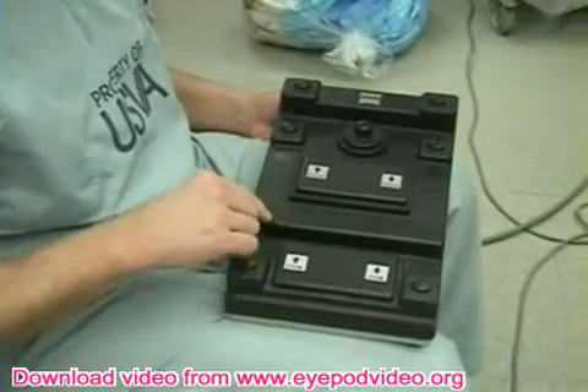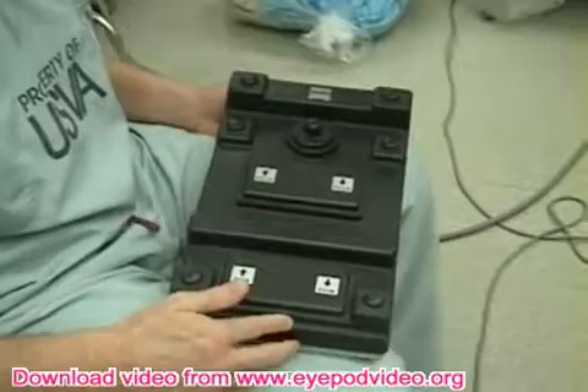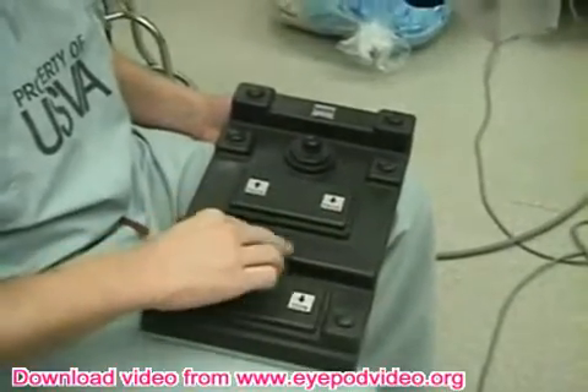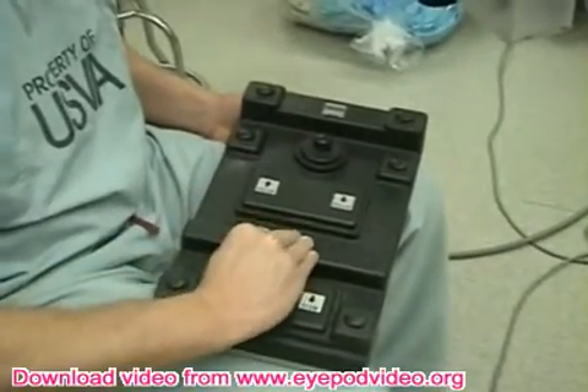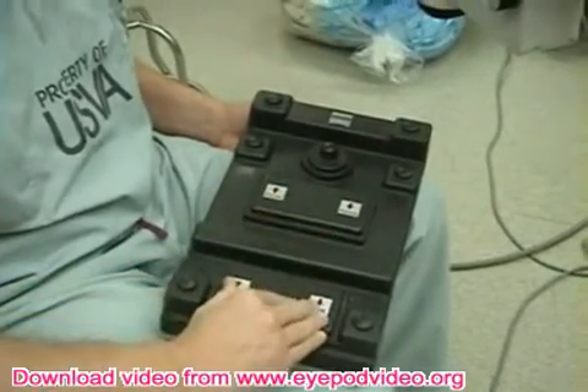We're going to talk about the microscope foot pedal. They're all very similar — the ones at the University are very similar to this one, which is at the VA. There's usually a bar, and on this bar is where most people rest the ball of their foot. In front of the bar is usually the focus, and behind the bar is usually the zoom.